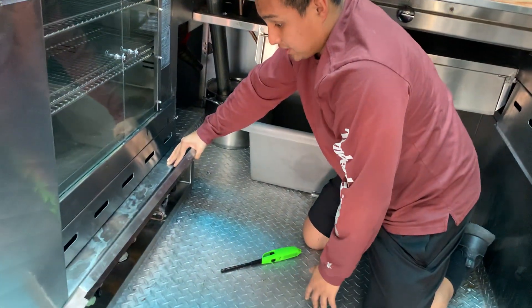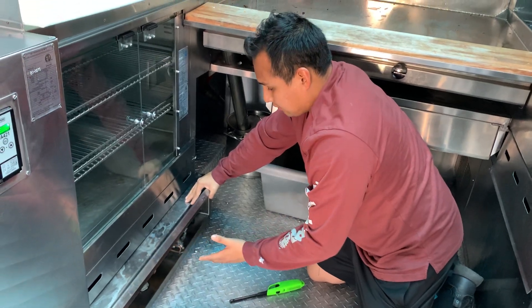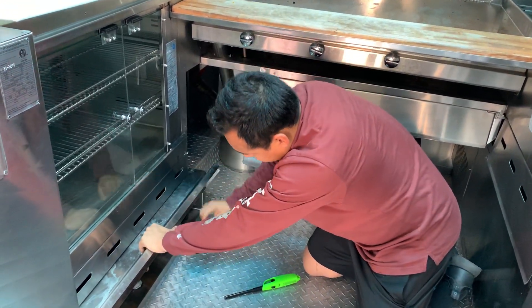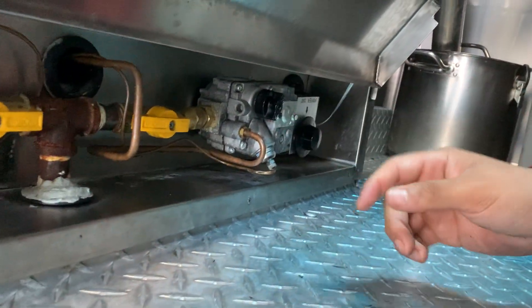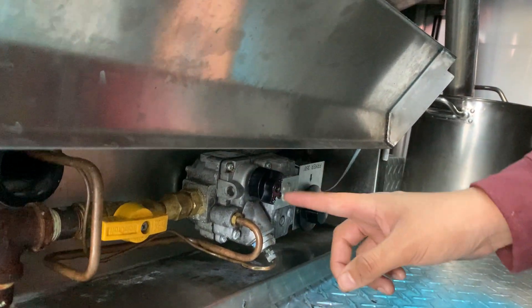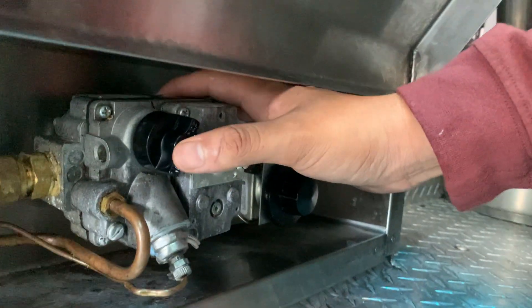Next we have the fryer. We're going to follow the same steps as we did with the warming oven — it's exactly the same process. We're going to look at this black button right here and make sure it's in the pilot position. Instead of the gray indicator being above the black button, it's going to be to the right of it, and it's going to tell you exactly where the pilot is.